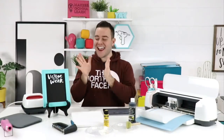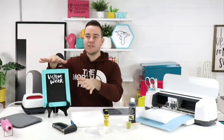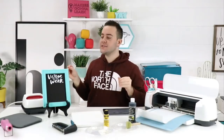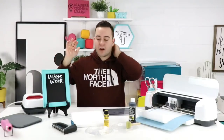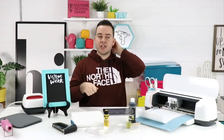In today's video we are making this amazing new spin on reverse canvas. You are not going to believe what we're using for today's project — wait for it — chalkboard paint! And what I realized is we don't have any chalk to test it out.